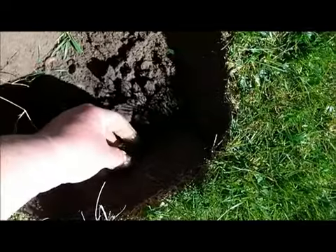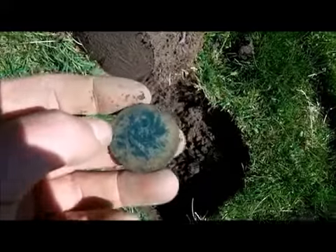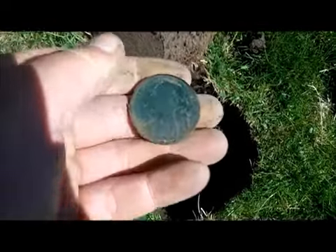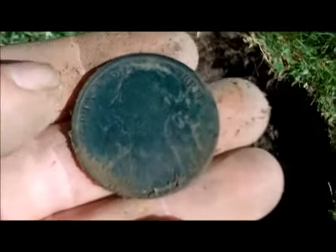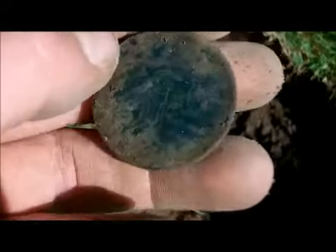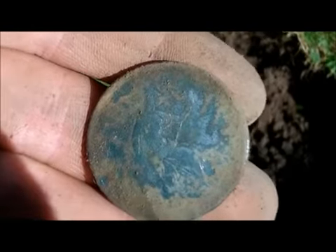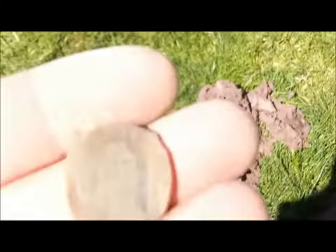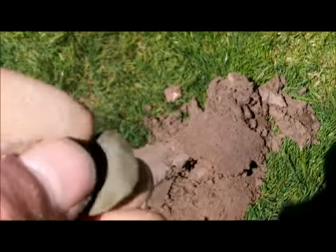Looks like a coin on the side — yeah, Victoria Youngbun. Can't quite see the date yet. I've just got another coin — that's bent into a love token, the S shape. I don't know what it is, and that was deep.